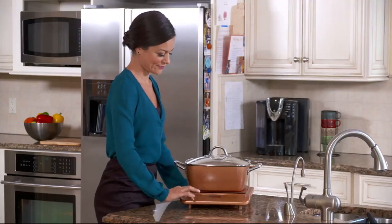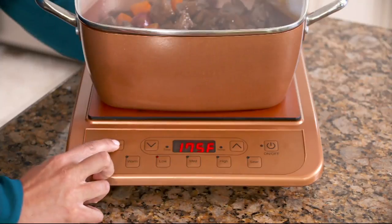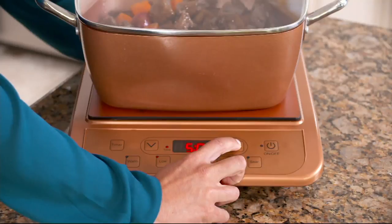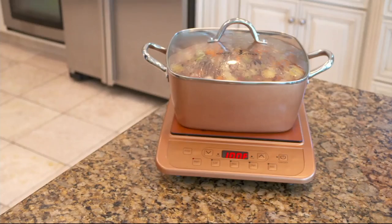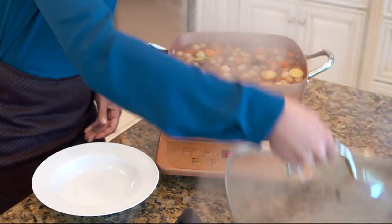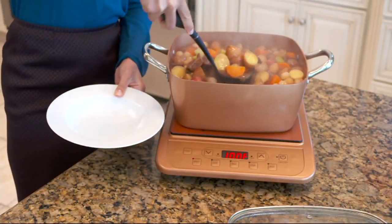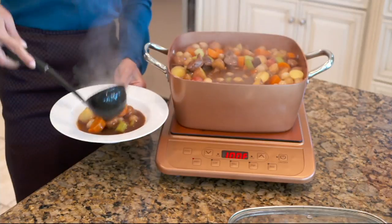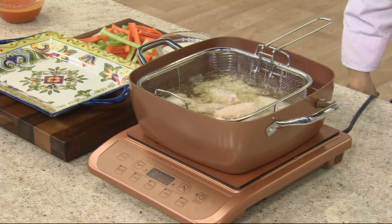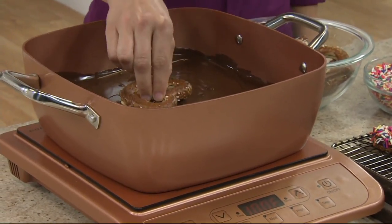It gets hot enough to fry. Every time you hit a temperature, you hit on - setting the time is very simple, just a touch of a button. What I love about frying on induction is when I get the temperature I like, I set it and it stays that way.